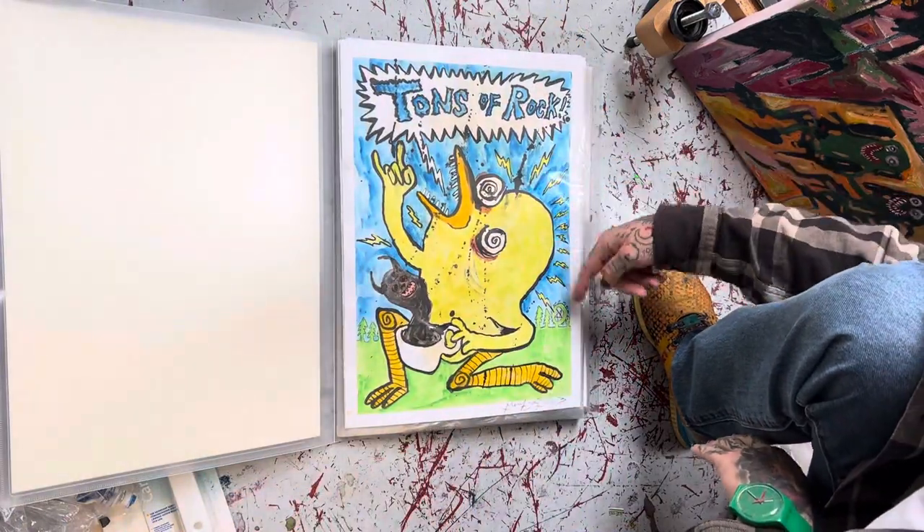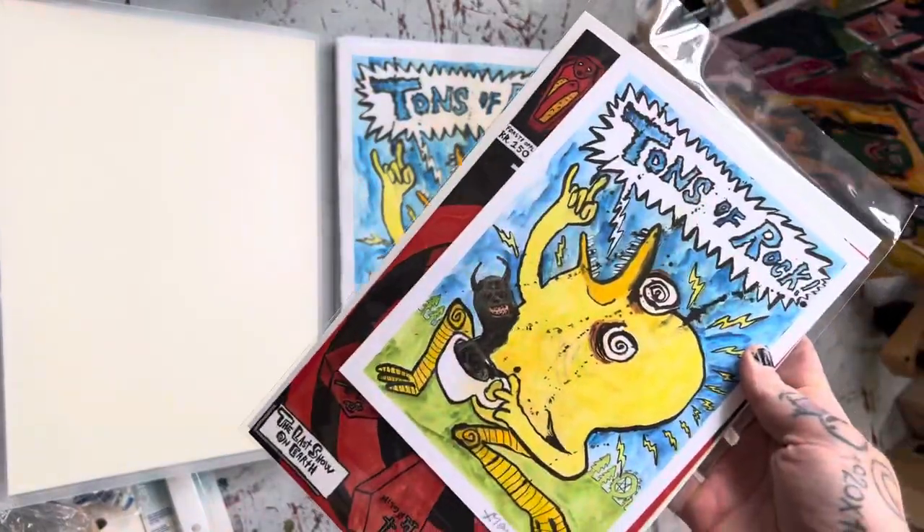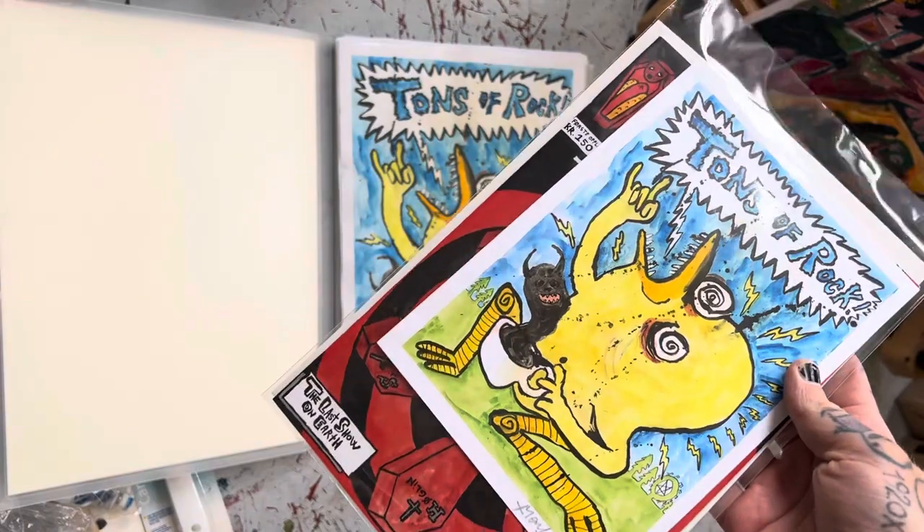Then you have the Tons of Rock artwork. Like this was made for Tons of Rock as a limited edition print.